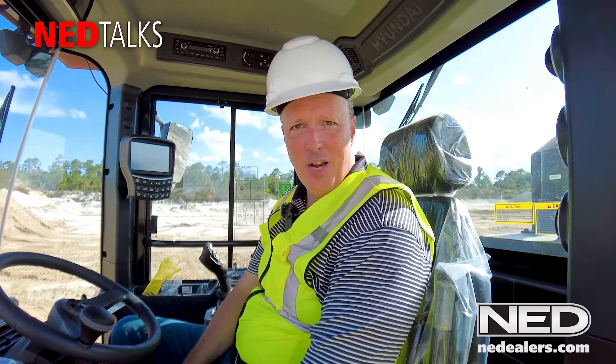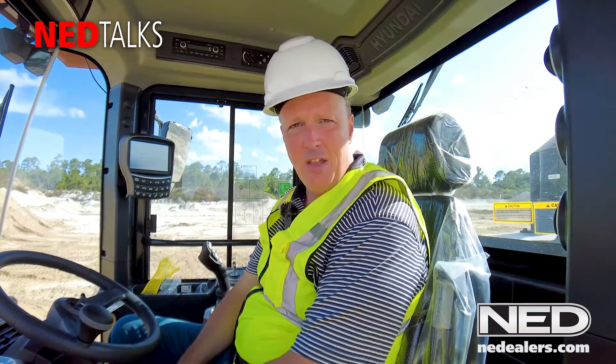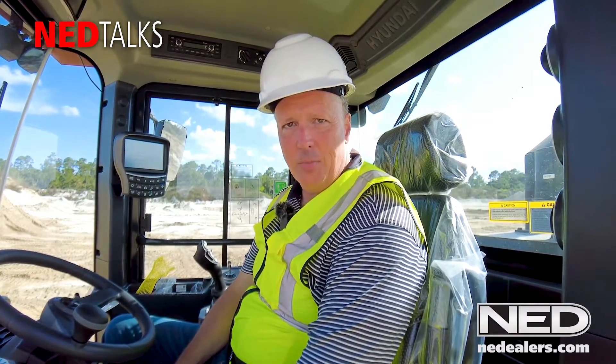Hi, I'm Corey Rogers, the VP of Marketing for National Equipment Dealers. Today we're here in sunny Florida. We're on an HL930A. This is part of the new A-Series wheel loader lineup that Hyundai's put out recently. And I want to show you a little bit about how to properly calibrate this machine.